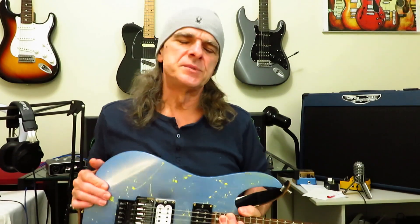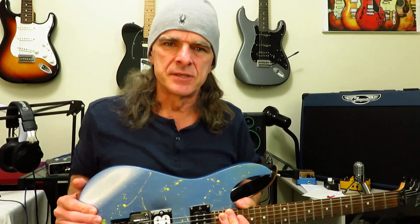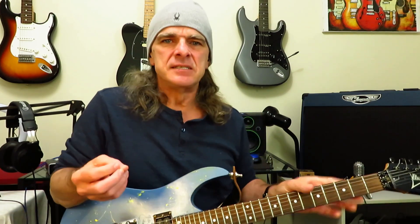Hey everyone, and welcome to day 9 of Alex Lifeson Month here on my channel. So far through the first 8 days of this journey, posting an Alex Lifeson related video every day for a month, there have been loads of very kind comments on each video.